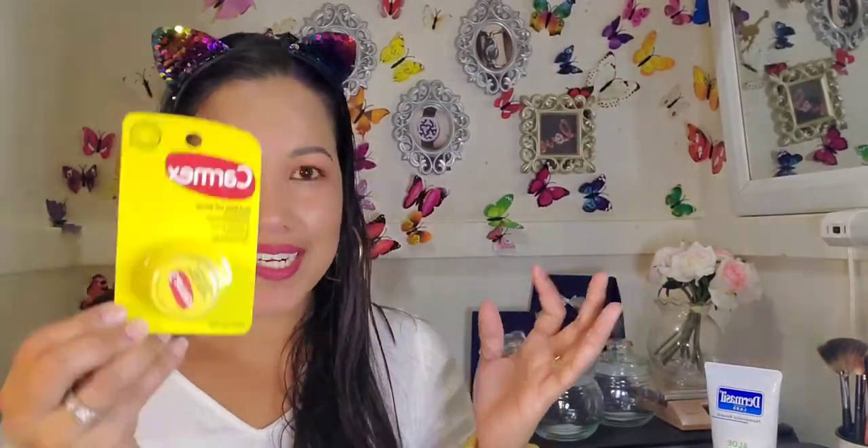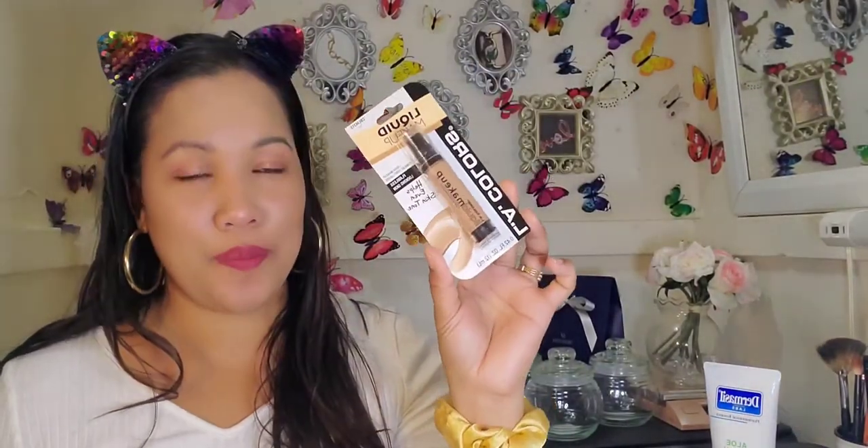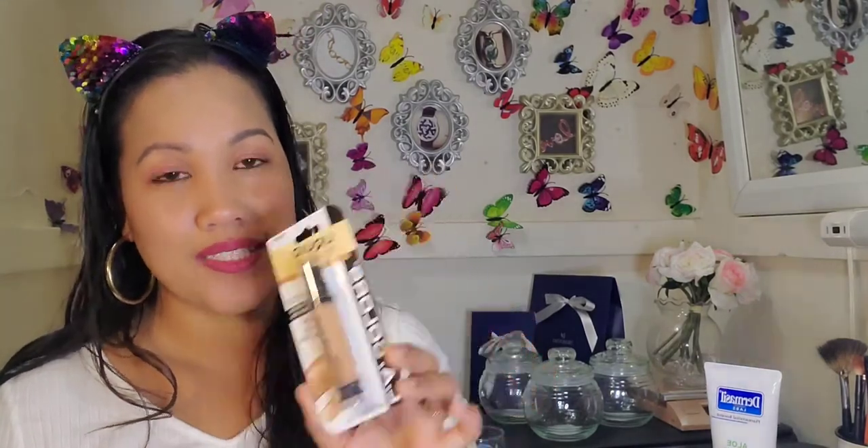I also picked up Carmex and this lipstick — it's a wine burgundy color from Wet n Wild. I have a wet and wild liquid eyeliner, and one from Maybelline. The last item is a liquid makeup foundation. I don't know how it'll perform, but I really wanted to try all the one-dollar makeup on my face.